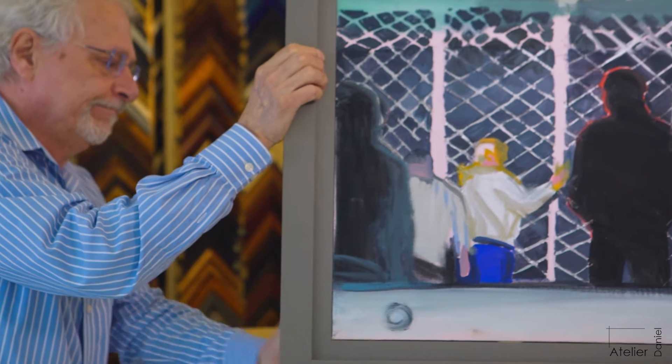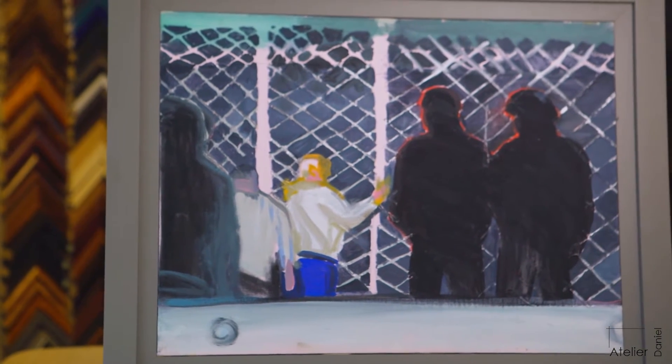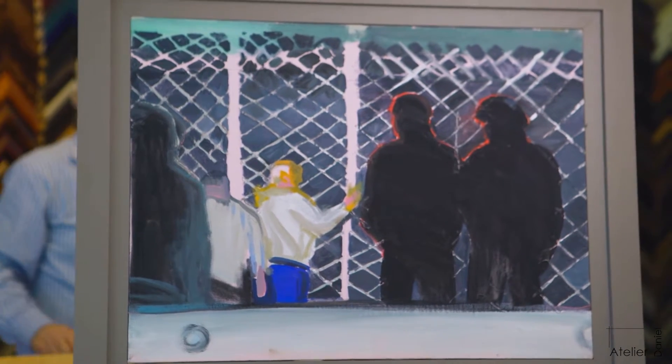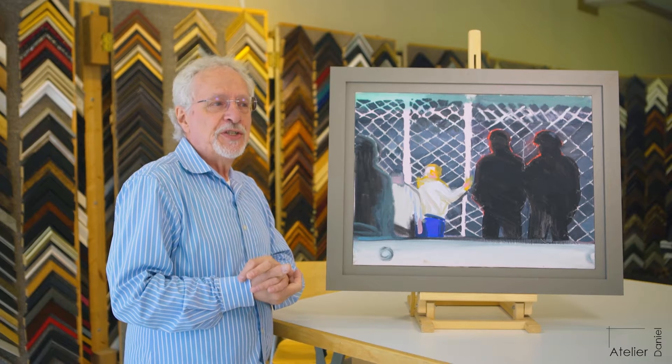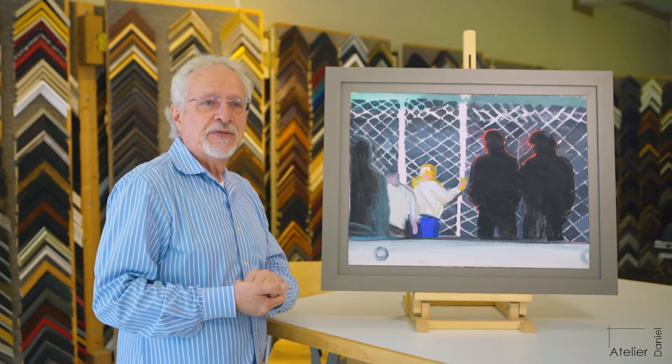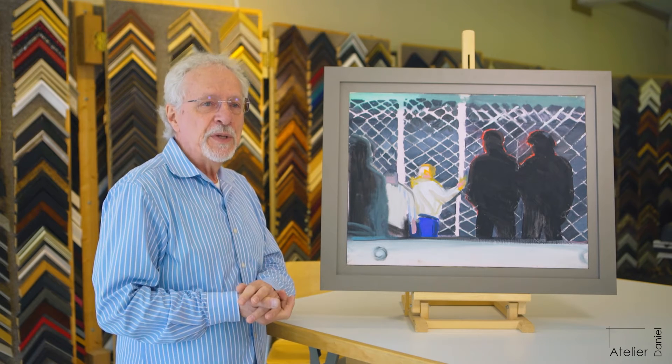This painting is a little bit unusual. The artist, Stephen Lack, is an ex-Montrealer who lives and works in New York now. He does images and inspirations that he gets from newspapers, from magazine articles, and from the TV.